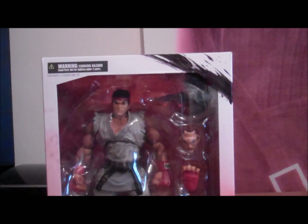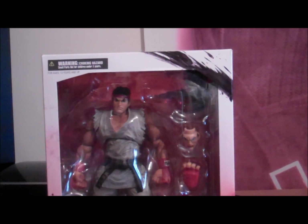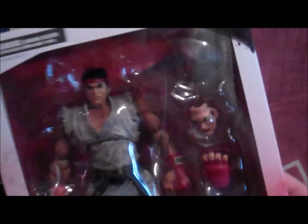Hi guys, I've got another video today and today I'm going to do Super Street Fighter 4 Arcade Edition version 2012 and the Ryu Figure Play Arts by Kai. I just got it today from the post.